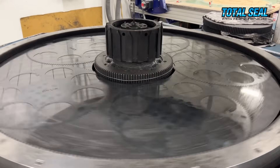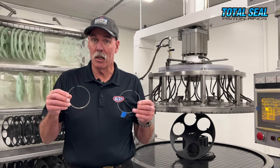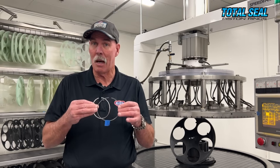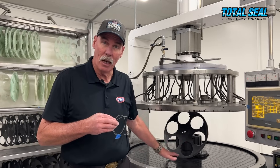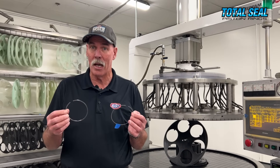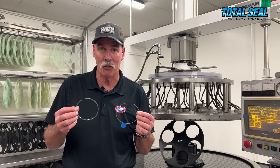One of the things they do here at Total Seal that you won't find anywhere else — because this is a patented process — is lapping the sides of the ring so they fit exactly like they should in the groove. It also helps to stop micro-welding from the rings moving back and forth inside the piston. They put them in this machine, they spin, they lap top and bottom, and depending on the application they can get your rings flat within 50 millionths of an inch. A millionth is a thousandth of a thousandth — that's pretty flat.